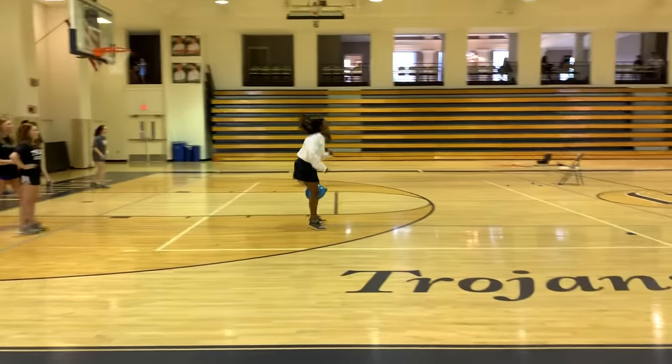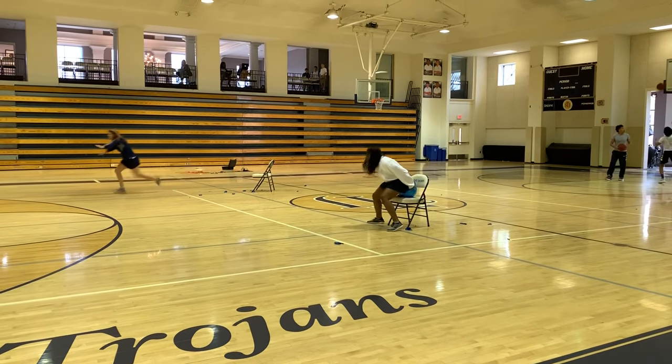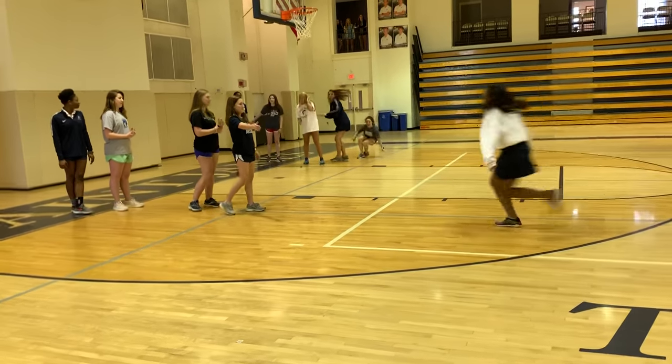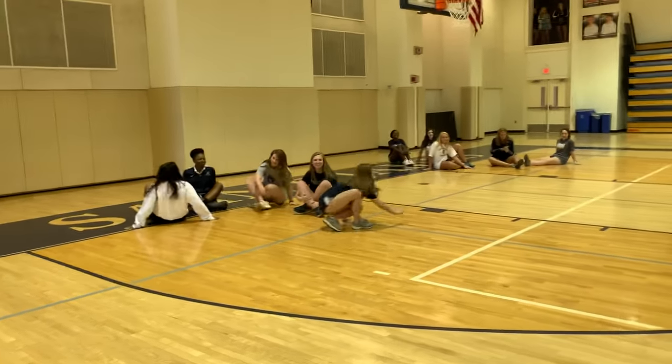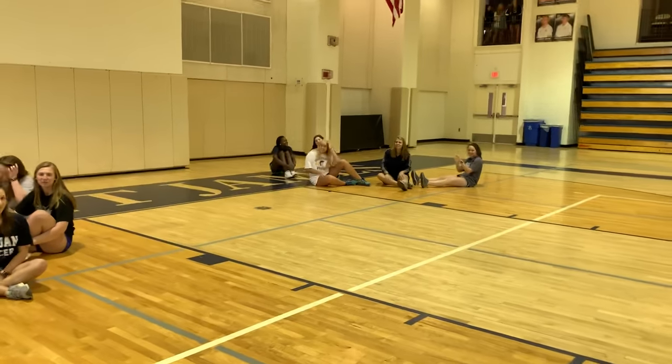Oh, it's a close race! Okay, sit down. So that team would have won — they got completely finished and they sat down.